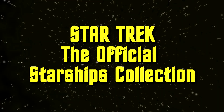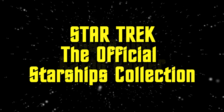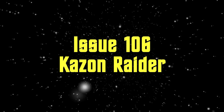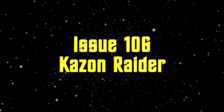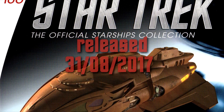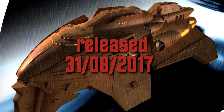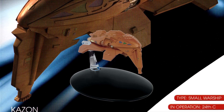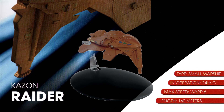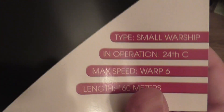Welcome back everybody to another video from my series Eaglemoss Star Trek The Official Starships Collection. This video will be about issue 106, and it's the Kazon Raider. It's a small warship from the 24th century, and because it's Kazon, you probably know that it's from the TV show Star Trek Voyager.